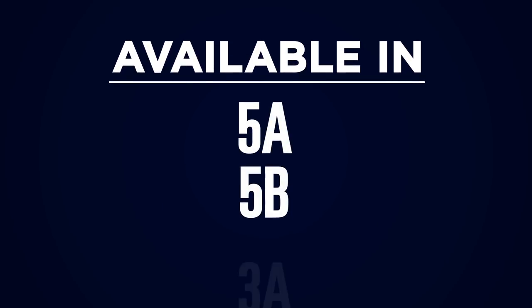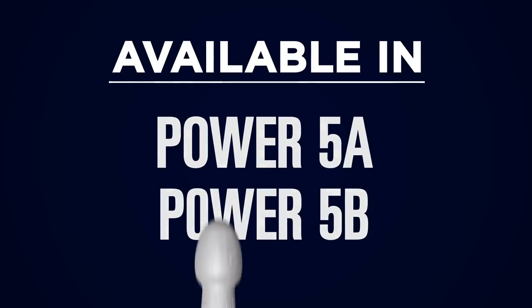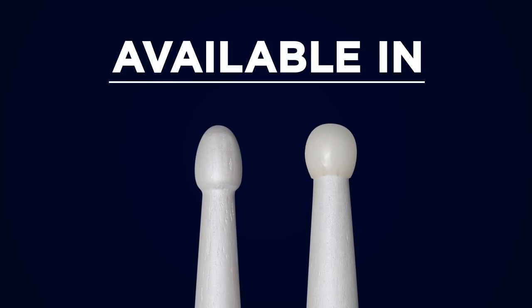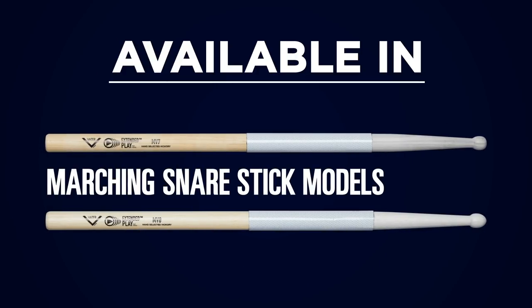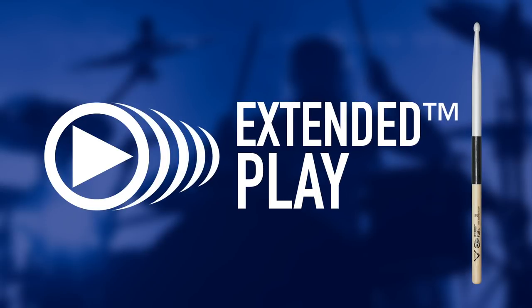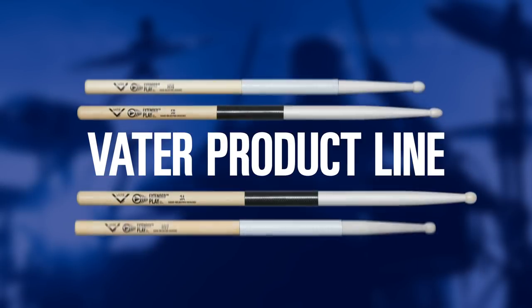Extended Play is offered in Vader's most popular drum set models: 5A, 5B, 3A, Power 5A, and Power 5B, all in wood and nylon tip, as well as the MV7 and MV8 marching snare stick models. The Extended Play series is so unique that it is patented and can only be found in the Vader product line.